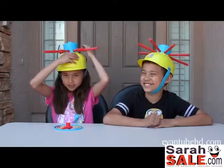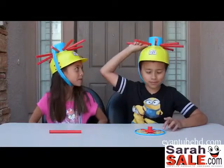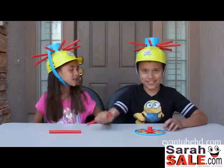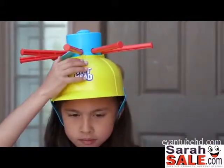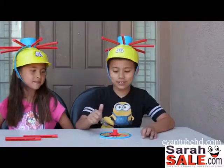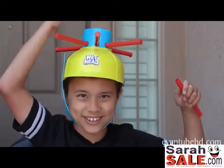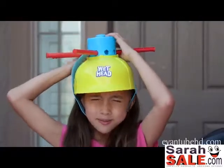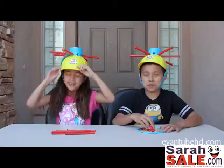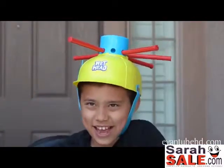Here it goes. Pull one pin. Pull one. Pull one. Pull one. No! My turn. Pull one pin. I have a bad feeling about this. Oh my gosh. Pull one. Here it goes, here it goes. Yes! Pull one.